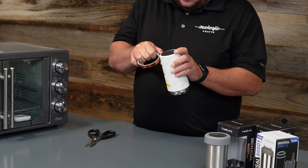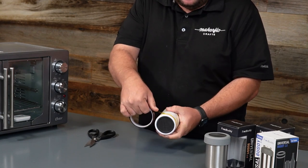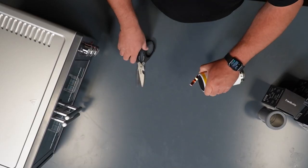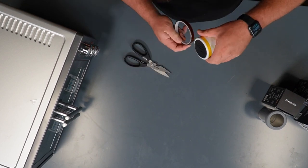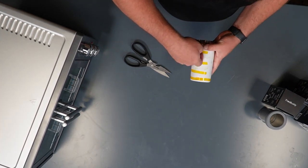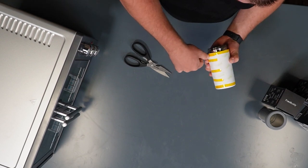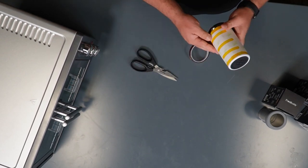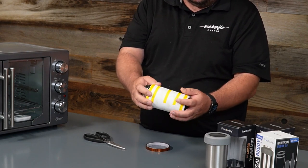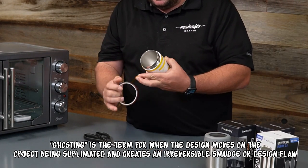Now I'm going to go ahead and wrap a piece of tape on the top and the bottom. By doing that, I'm just going to go like this — give it a little bit of pressure with my thumb. Try to get it as close to the bottom edge of the paper as you possibly can. Same thing around the top. It will look like that when you guys are done with it. All the way around, I have it nice and tight on there so that way we don't get any ghosting.